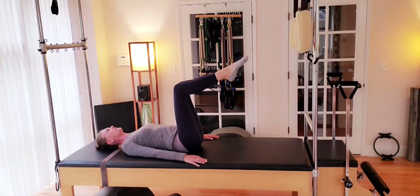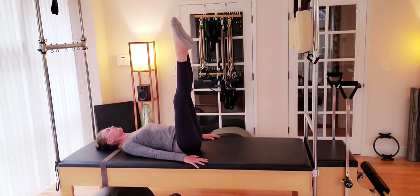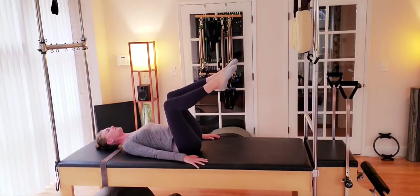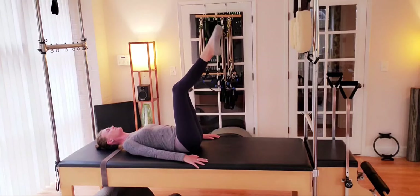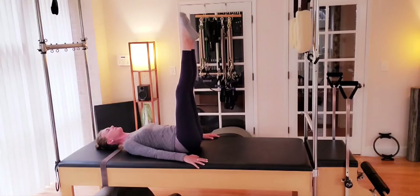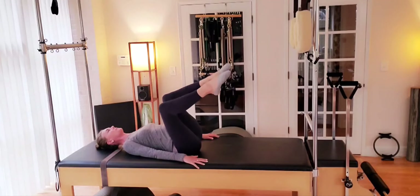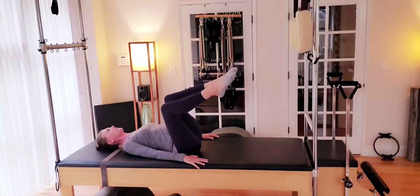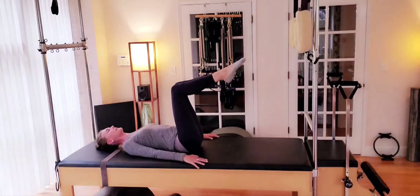Into tabletop, we inhale. Over to the left hip, right shoulder connects deep to the mat and extend. Straight legs come back to center. Tabletop position takes us over onto that left hip, and then we straighten the legs and come back. Finding that twist through the mid ribs, keeping it out of our low back as we bring that tension into our core. Collarbone is spreading wide. Pressing that right shoulder blade down against the mat.